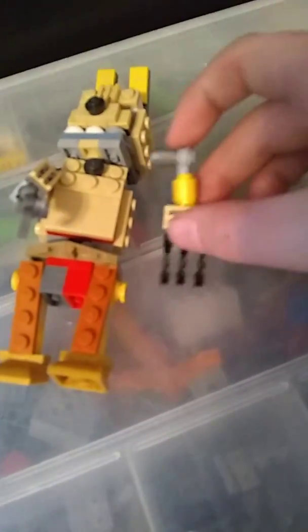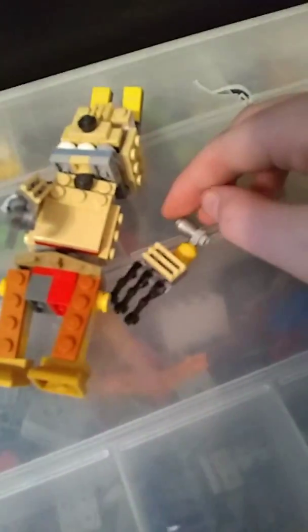This thing does tend to break from time to time, but that's okay — I can just put it back together.